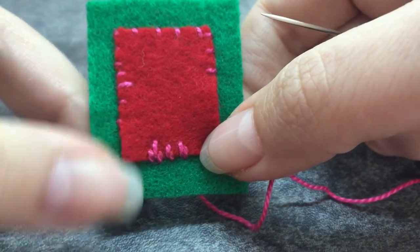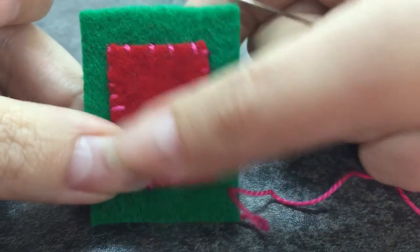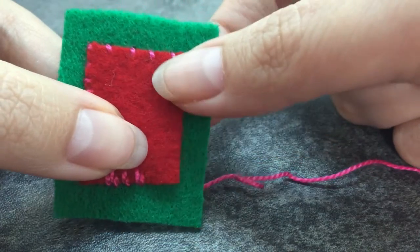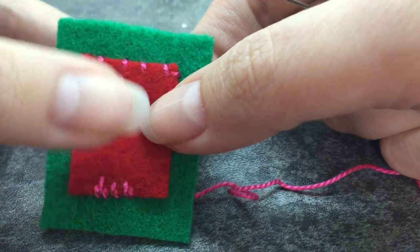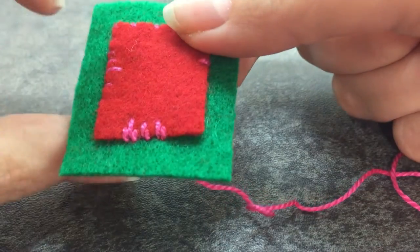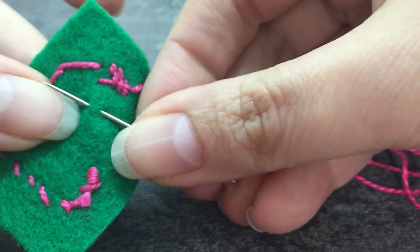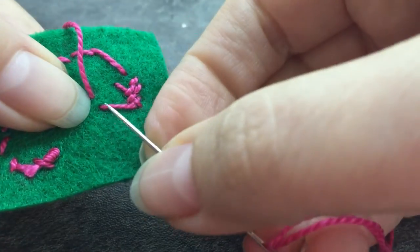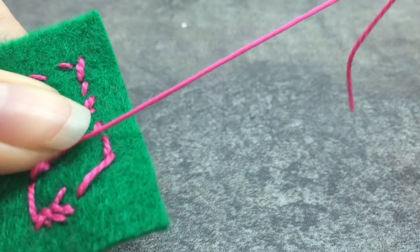If you wanted to sew something on where you didn't necessarily see your stitches — which isn't something I do a lot with Christmas ornaments since I really want to see the stitches — you could use this whip stitch technique with a sewing thread that matches your top piece. The felt would just absorb the sewing thread and you wouldn't notice it. When you're done, come to the back and take a stitch just going through the green, hidden by the red on top, then take another stitch in the same area.